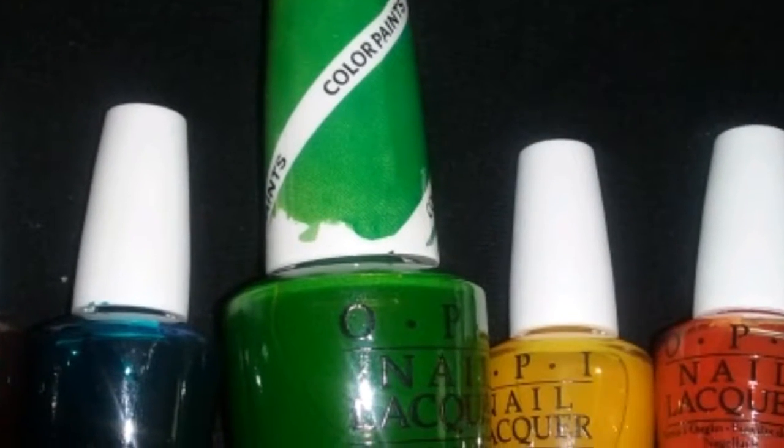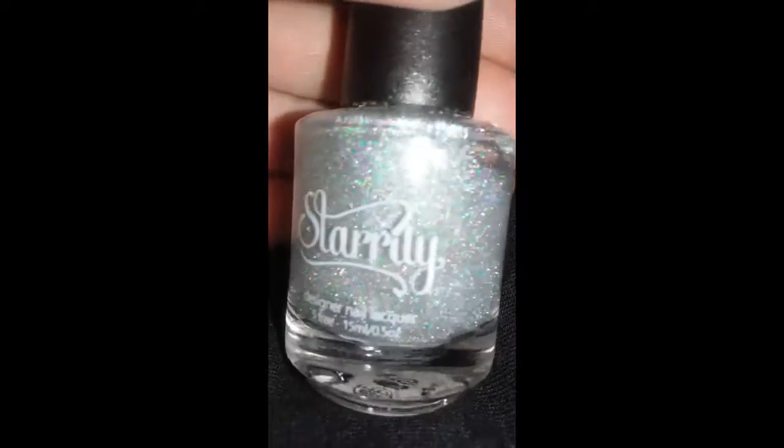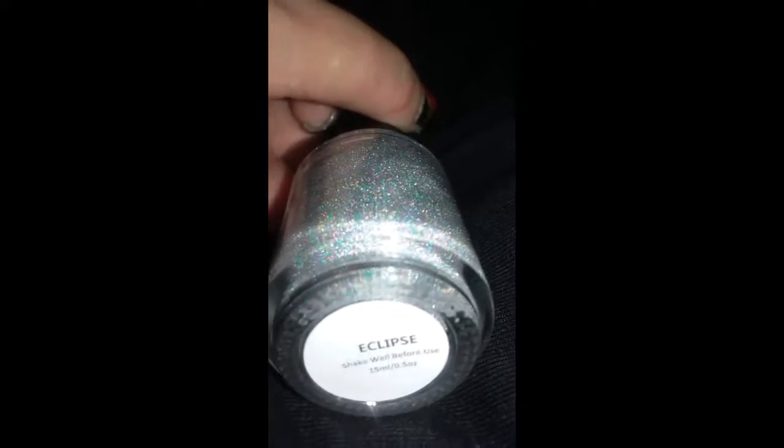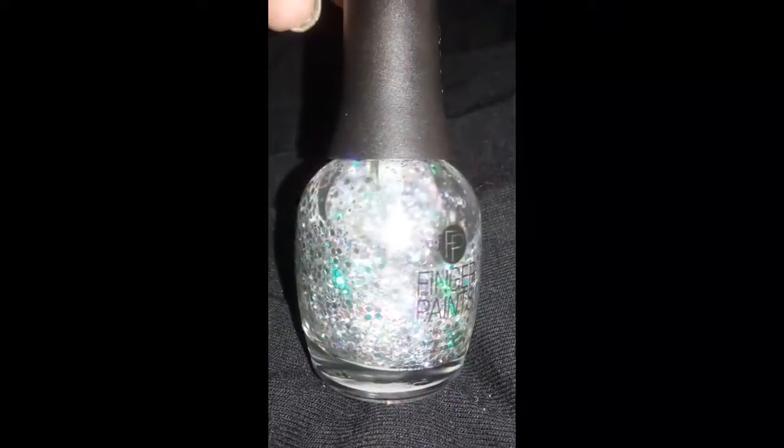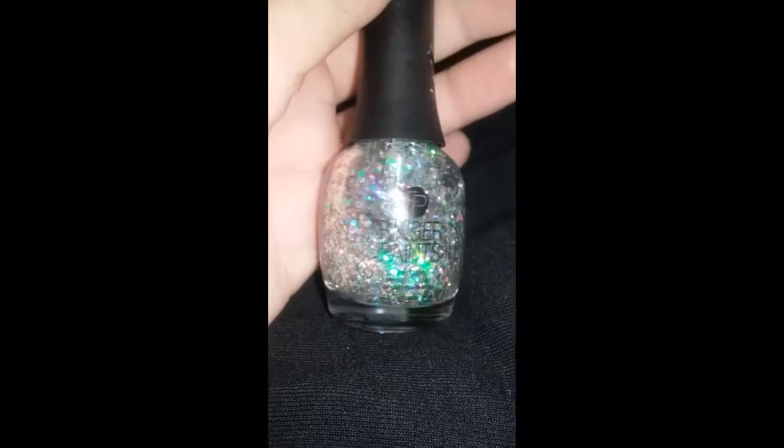This time I'm using OPI color paints — Starly Eclipse. Now this isn't quite like the Ultima; it's much more runny, but I'm gonna use this as my base. This is something new that I just got from Sally's. It's a finger paints, and I believe it's called Colorful Collage — yep, there we go. Colorful Collage. I'm gonna just dab on the tip of my nail. And as always I'm using my trusty tape and my dabbing sponge, and a dipping cup with room-temperature water that I let sit for about two hours.